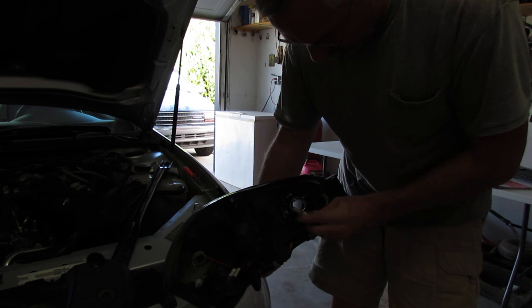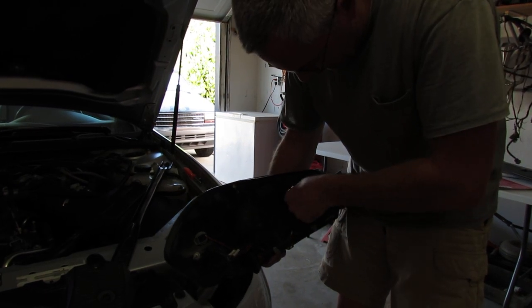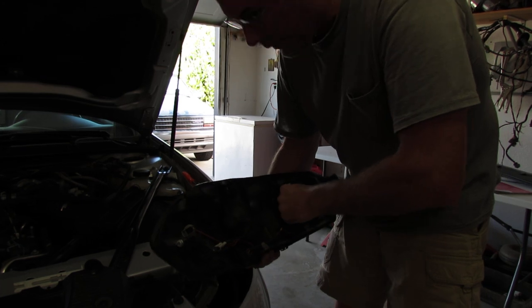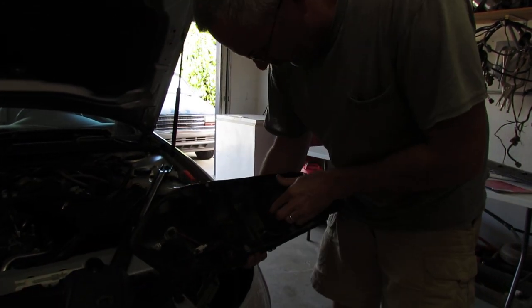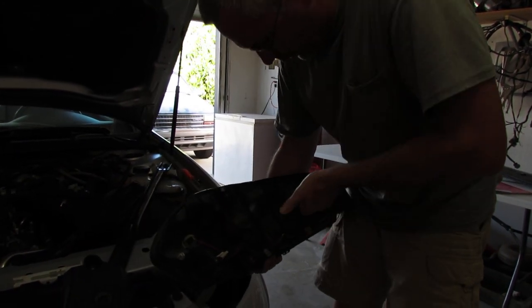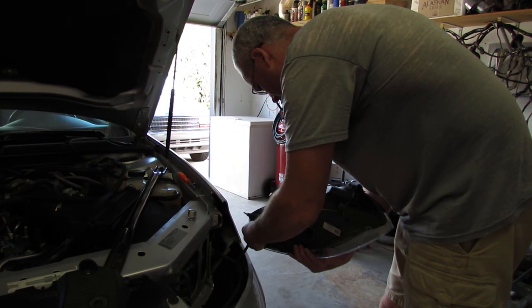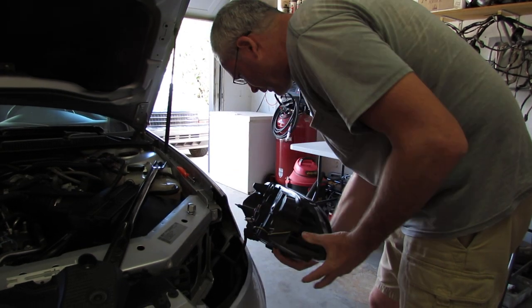Pull it out and unplug it. Then just twist right back in. The cover turns clockwise.